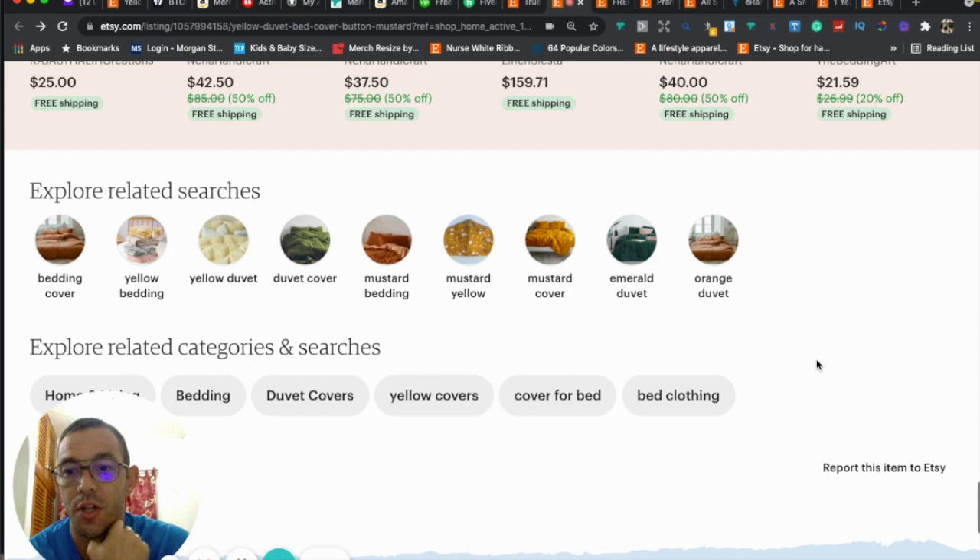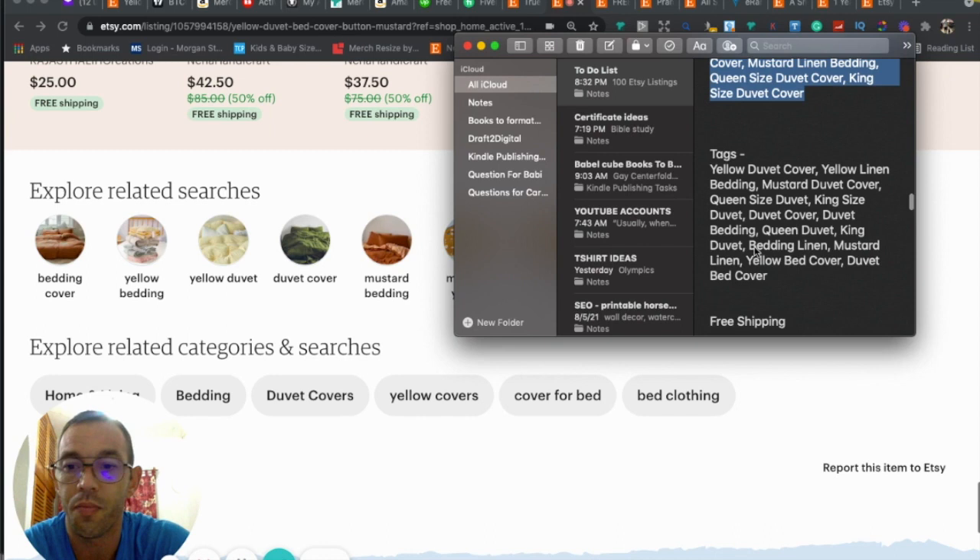You're missing tags — Etsy gives us 13 tags and you want to use all 13. Same idea as the title keywords: auto-suggested by Etsy, low competition, relevant and specific to your product. Avoid single-word tags like 'duvet' or 'bedding' — use two- or three-word tags if possible. I went ahead and came up with 13 tags for you that are low competition, specific, and auto-suggested. Use those when you make the duplicate listings.